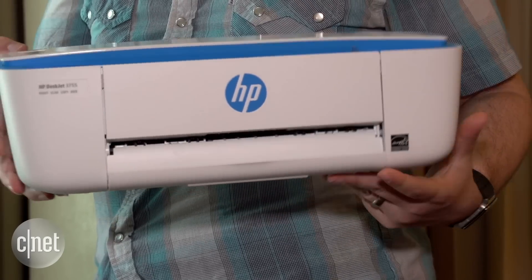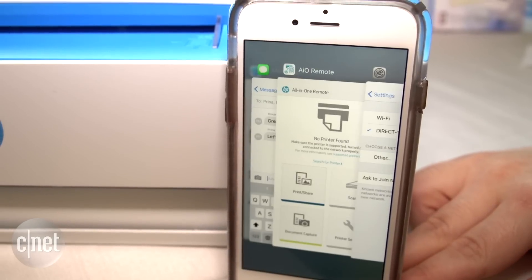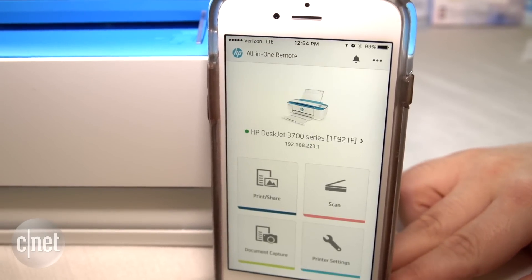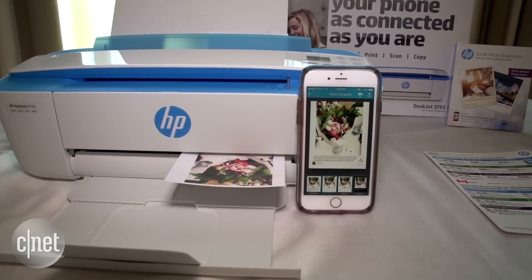Once you get there, you set it up with your smartphone. You connect to a little wireless network that it broadcasts all by itself, and once you're connected you can print out your photos.